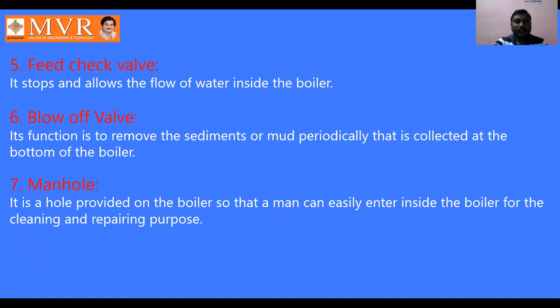The feed check valve stops and controls the flow of water inside the boiler. The blow-off valve functions to remove sediment periodically that is collected at the bottom of the boiler. When the boiler is operating and feed water is heated, impurities form and collect at the bottom. The mud, impurities, and sedimentations formed at the bottom can be removed using the blow-off valve.